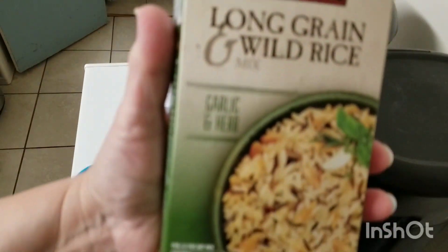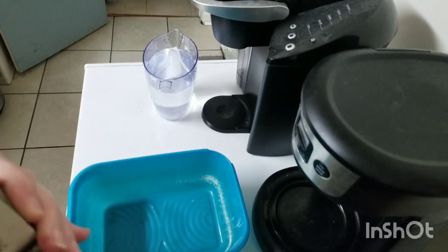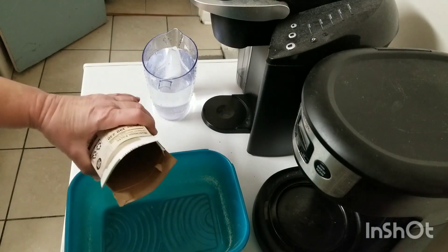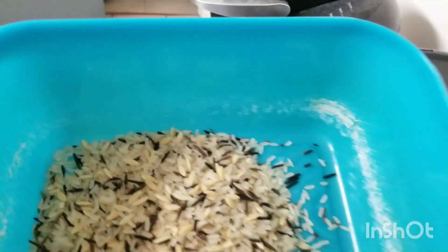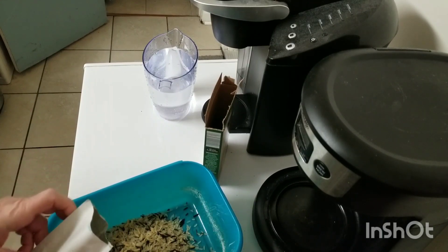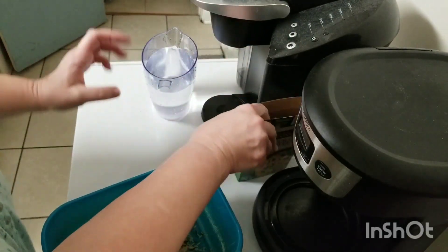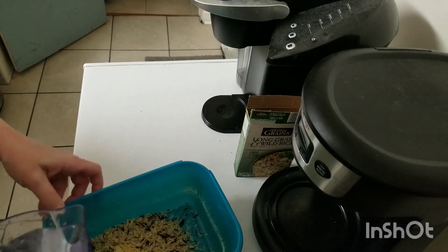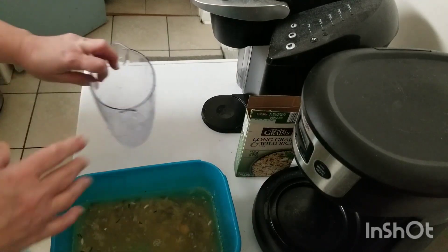Okay, I'm back, and I'm going to be making this long grain and wild rice — it has garlic and herb in it, really good stuff. We're going to make this in my microwave. I'm going to put it in a microwave container. You can see the rice — it's wild rice and white rice — and then it's going to have some seasoning that goes in with it. I'm going to put that on top, and then we're going to add three cups of water, as the package says. Then it's going to go in the microwave uncovered so that way it doesn't boil over.